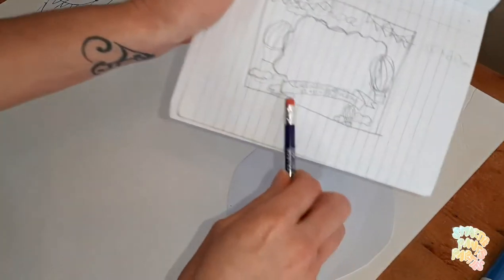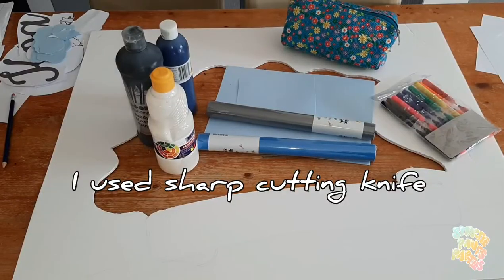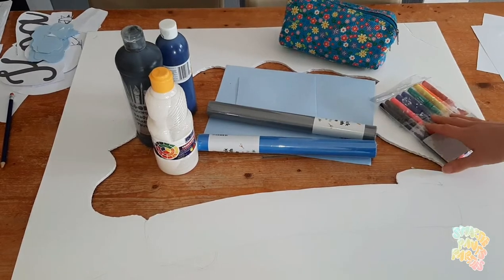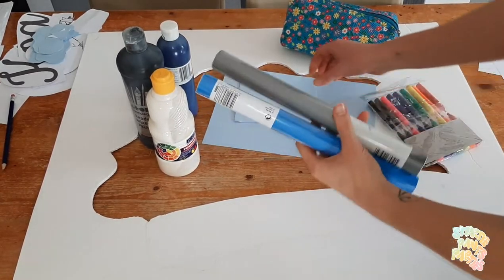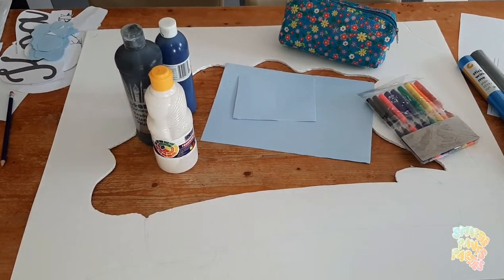This edge over here is going to be a banner, like this. So this is how it looks when you cut it out. For decorations, I'm using paint, paper, pencils, and coloring pens. These are the main colors I'm going to use: white, gray, and blue.